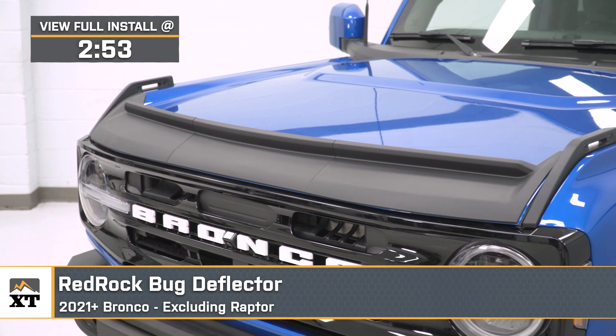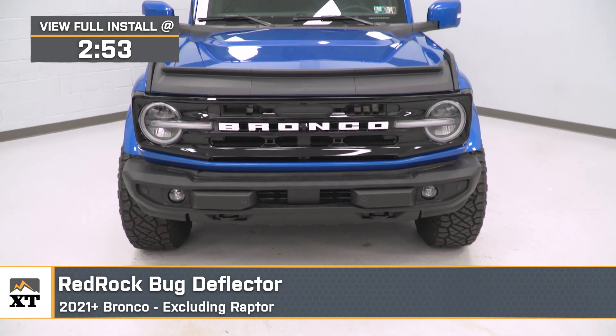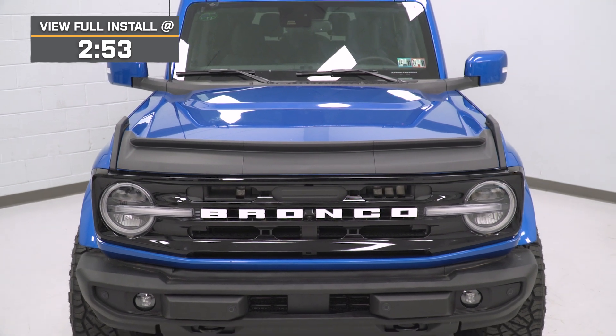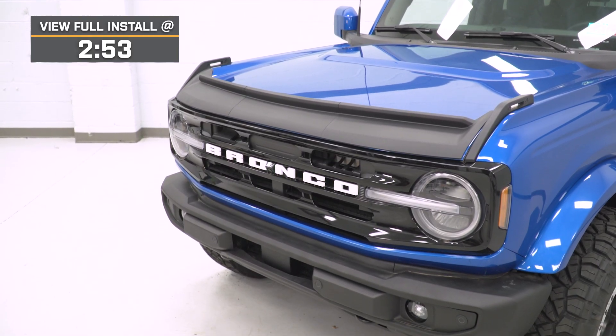Rocks, debris, bugs, and other things that you encounter on the street and off-road have the potential of busting up the front of your hood. And if you've noticed some damage or don't have any and want to avoid it at all costs, this is going to be a great pick and an affordable one at that.